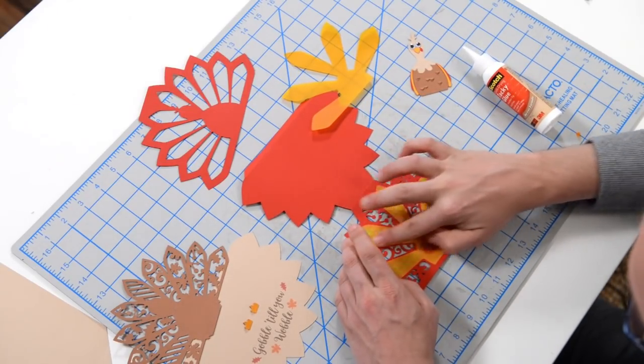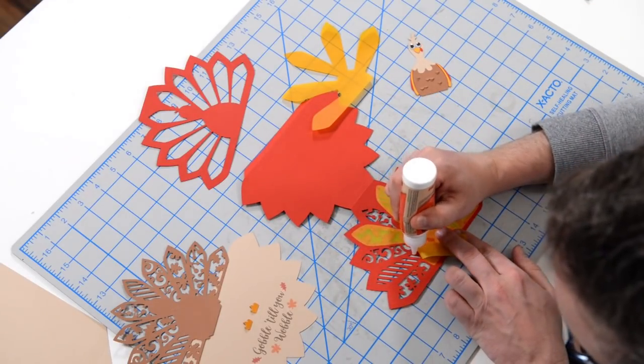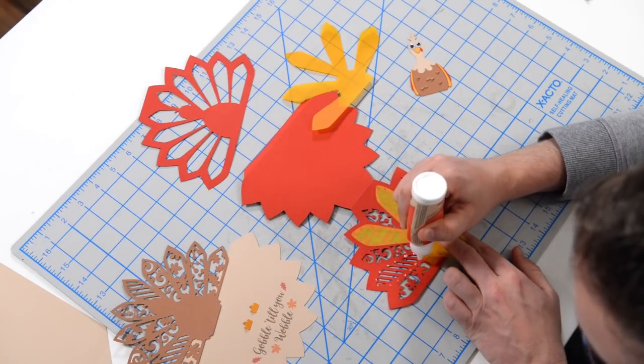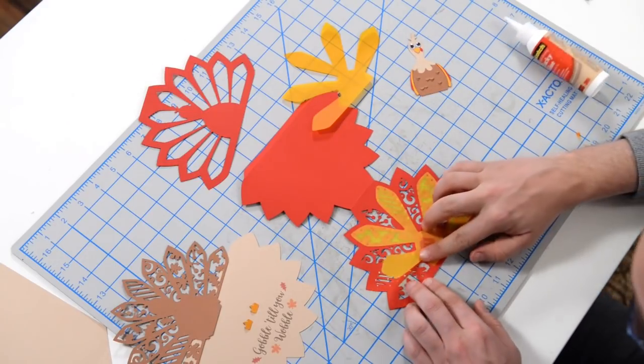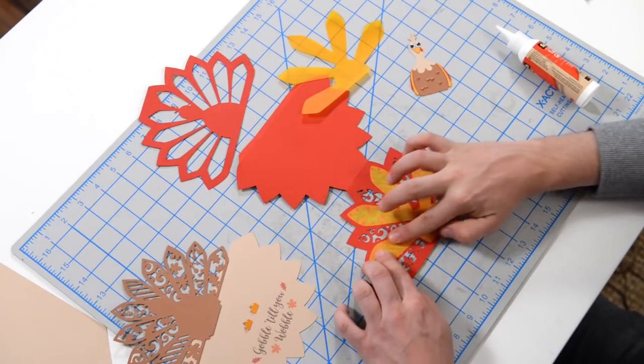This way it's just going to be a lot neater and go together flawlessly. You can put a couple little dots on these little areas here too. And there we go — our vellum is down.